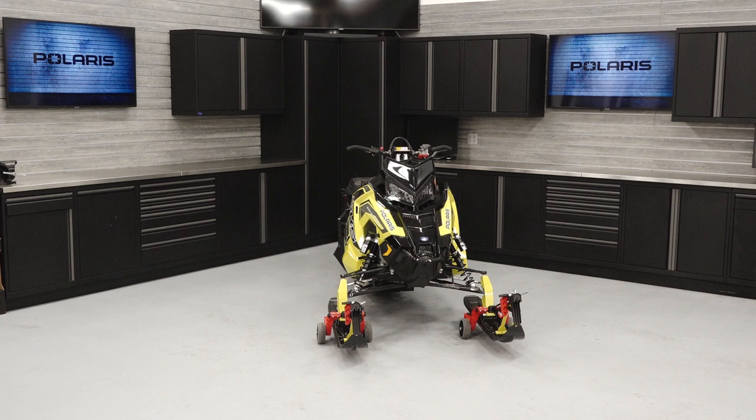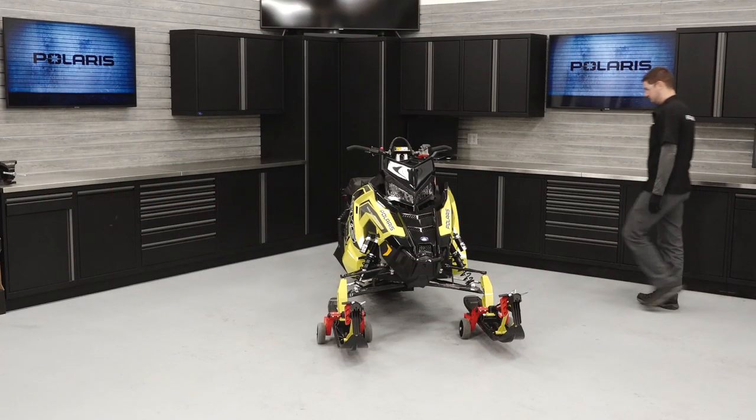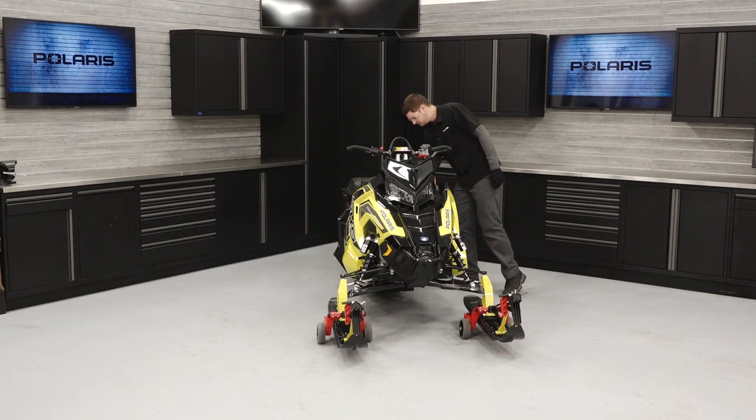Before you ride, perform the pre-ride inspection as described in the owner's manual. Warning: read, understand, and follow all of the instructions, warnings, and safety precautions in the owner's manual and on all product labels. Failure to follow these instructions, warnings, and safety precautions could result in serious injury or death. Visually inspect the vehicle looking for debris, leaks, and worn components that may impair the vehicle's operation.